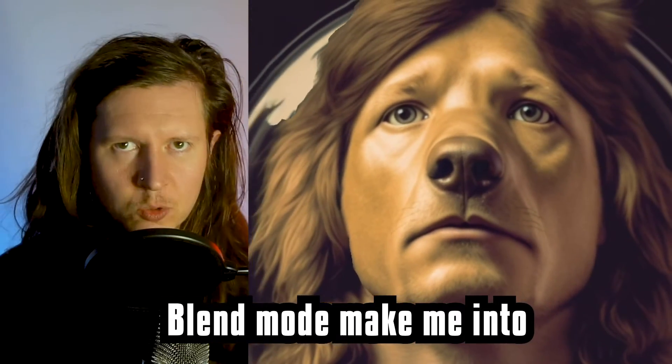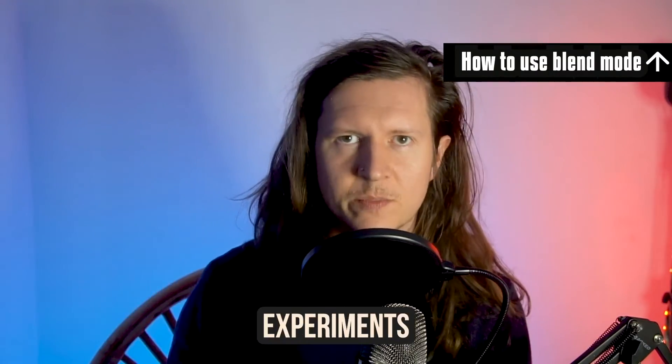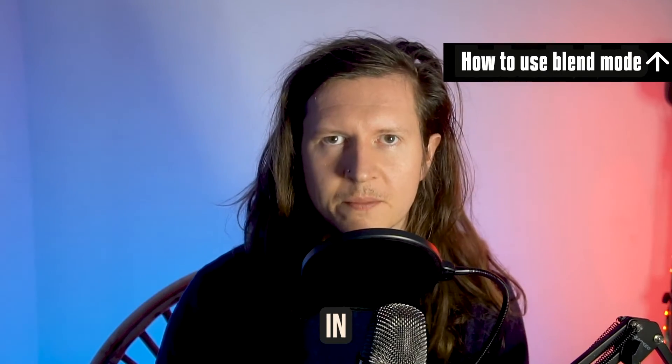Blend Mode. Make me into a dog. A Pixar character. Wow, a strawberry. Here are five creative experiments that you should try in Blend Mode.